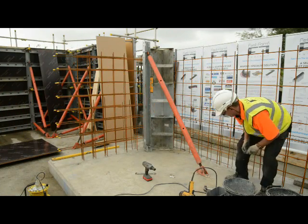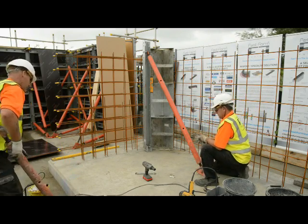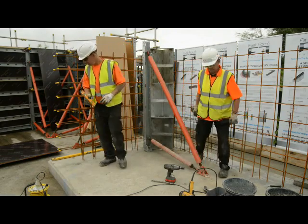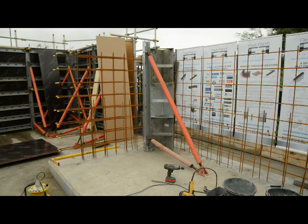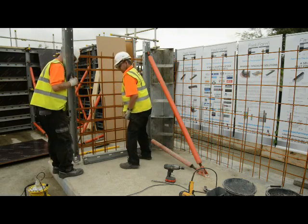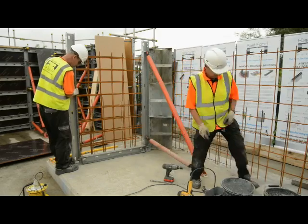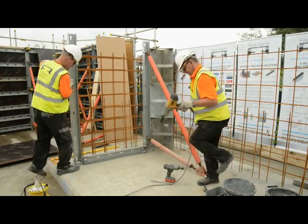Once fastened, the kicker prop can then be fastened in position in exactly the same way. Once the push-pulls are in position and secured, we're now going to use one of the horizontal braces to mark out the position for the next upright, and we start bolting these together to form our panel. For the purpose of the video we're going to switch to time-lapse.